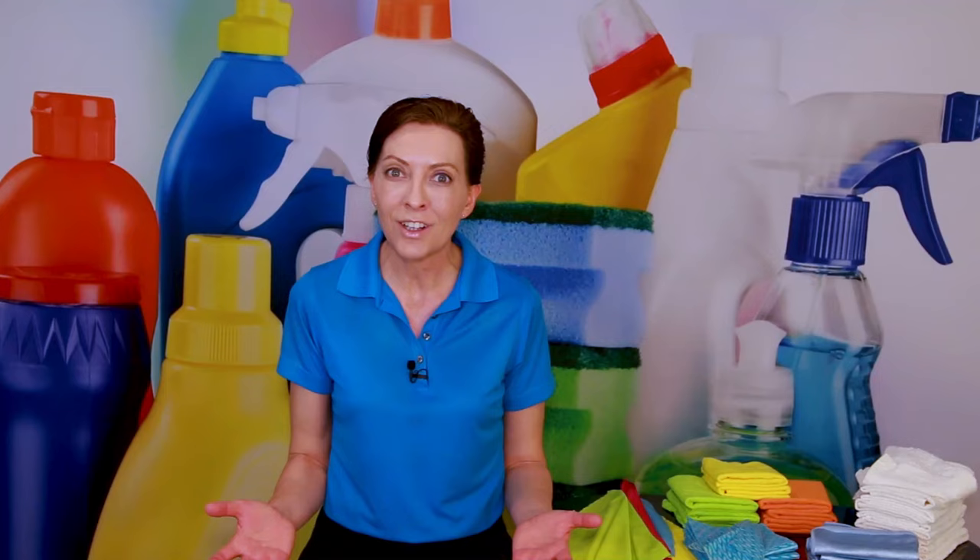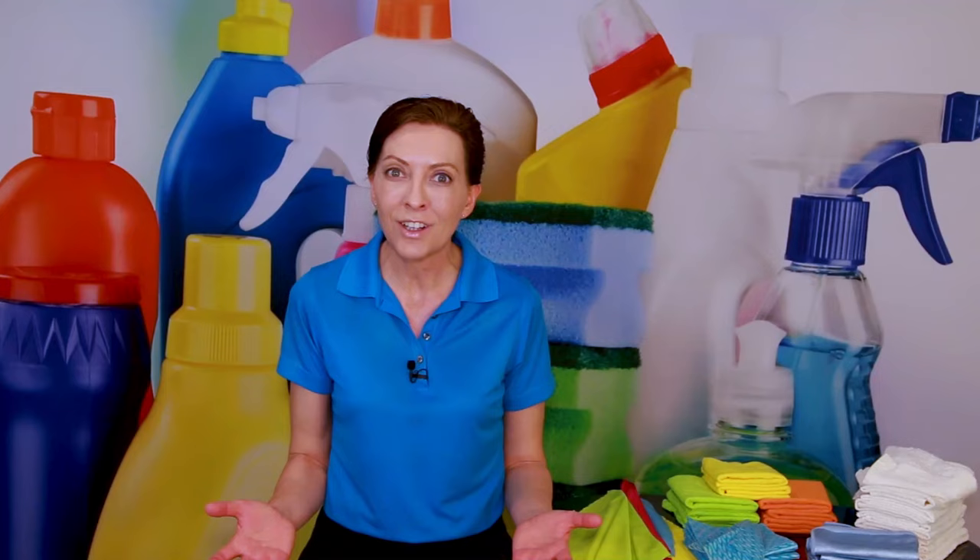Those are my top 10 favorite cleaning cloths. I've left links in the show notes so you can find the ones right for you. Have you used any of these? If not, what do you use instead? Let's start a conversation in the comments below. Until we meet again, leave the world a cleaner place than when you found it.